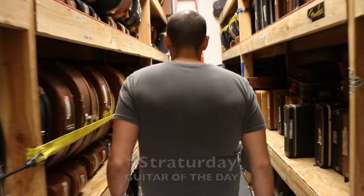Hey everybody, Mark Agnesi here again in the back room at Norman's Rare Guitars. Guess what? Freakin' Stratterday man, come on back.